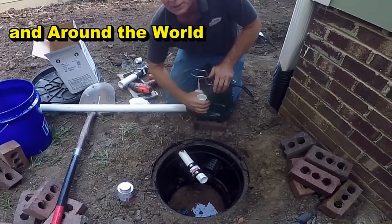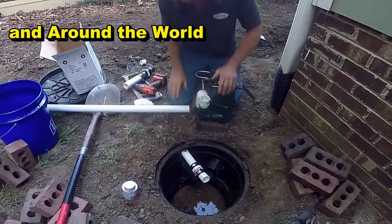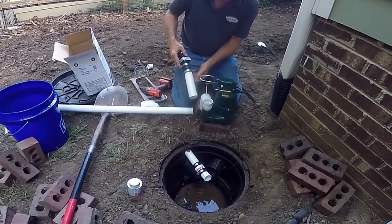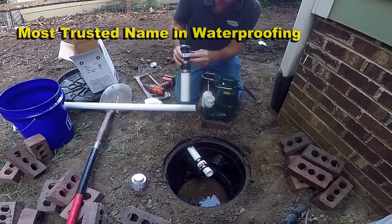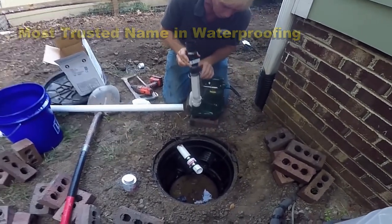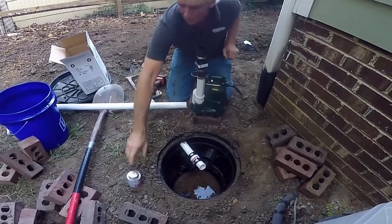I've already cut the pieces to length here. What we need is a piece of pipe to get above the bar. I've already got the check valve — remember that there's an arrow that tells you which way the water flows. We're going to glue this in place, let's do that right now.